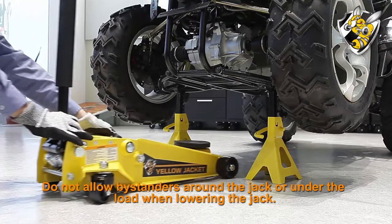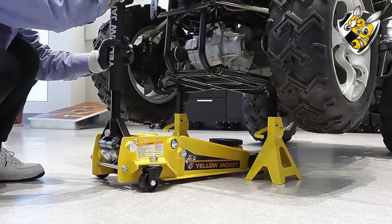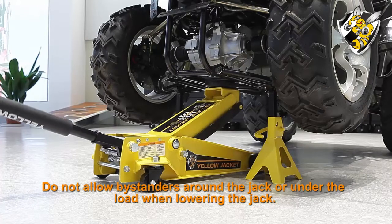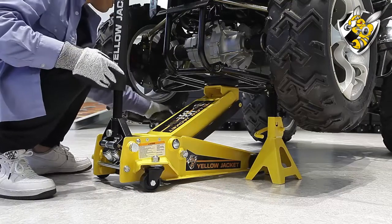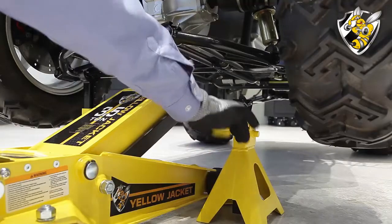To lower the vehicle, simply place the jack under the vehicle lifting point once again. Then rotate the release valve by turning the handle clockwise until it is firmly closed. Then pump the handle to raise the jack until the saddle contacts the lifting point. Continue to raise the vehicle high enough to allow clearance for the jack stands to be removed, then carefully remove the jack stands.